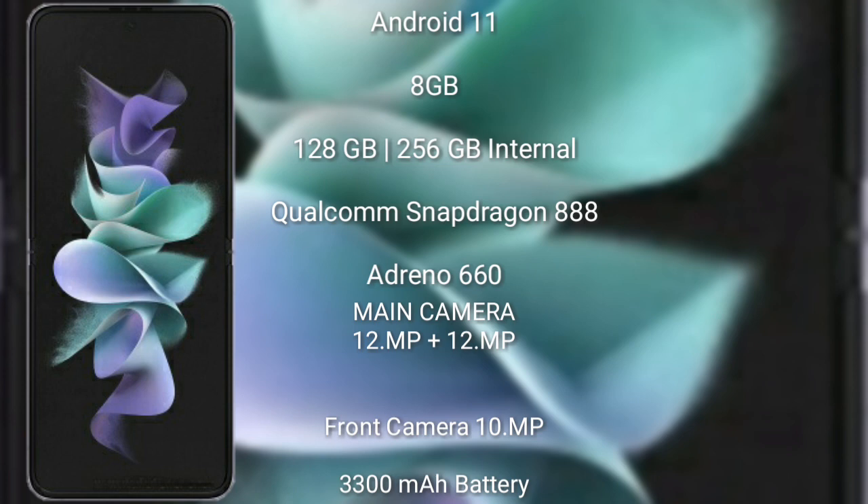The Samsung Galaxy Z Flip 3 has a 3300mAh battery with 50W fast charging support.